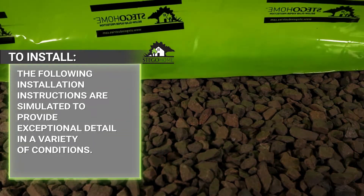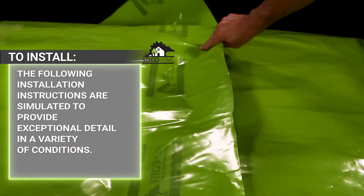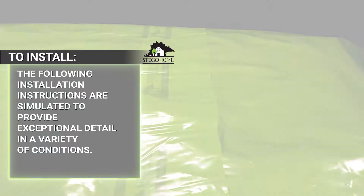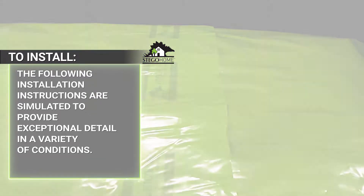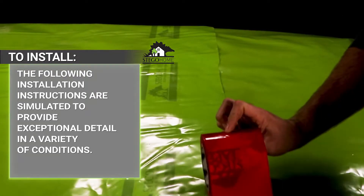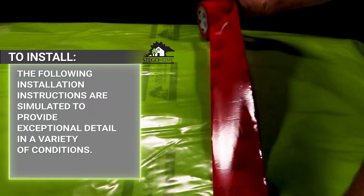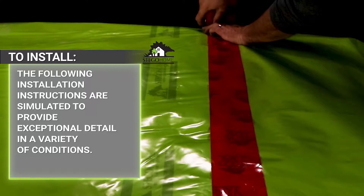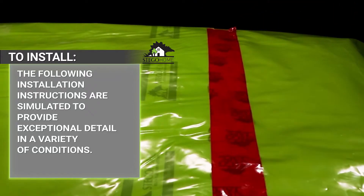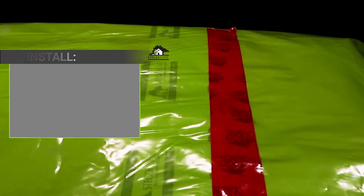The following installation instructions are based on ASTM E1643, the prevailing construction standard for below slab vapor barriers, which meet or exceed the international residential code for installation. These installation conditions are simplified in a controlled environment to show the greatest level of detail for what you may find on your job site.